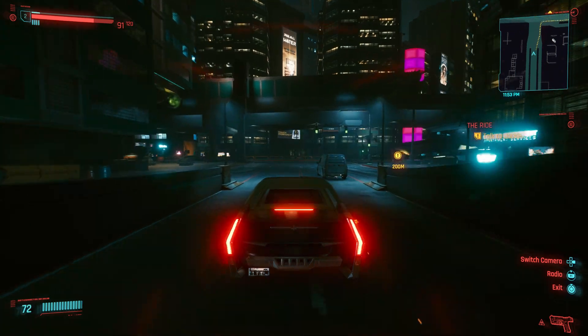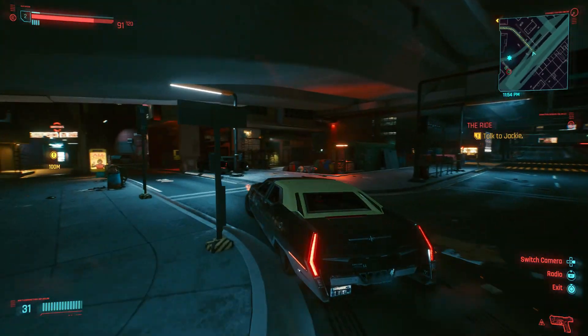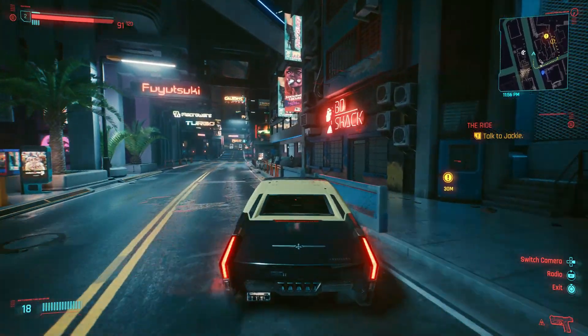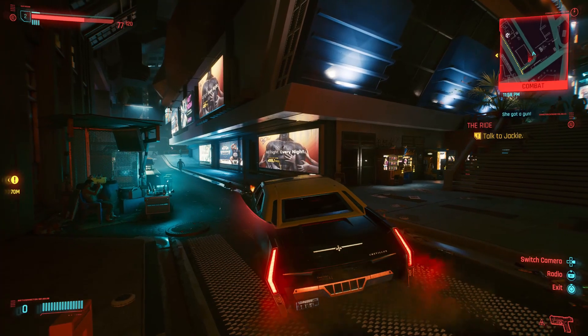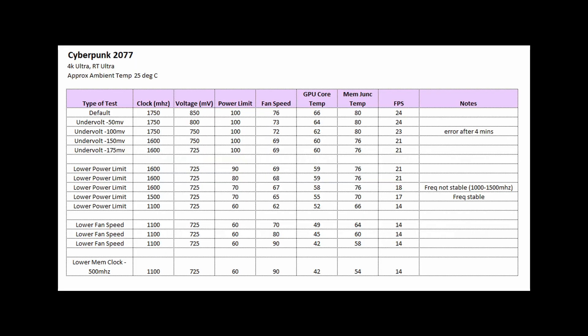Now let's talk about gaming. Cyberpunk 2077 is one of the most performance-intensive games — it uses about 12GB of VRAM at 4K Ultra with ray tracing set to Ultra. I also wanted to test Microsoft Flight Simulator, which I believe can use even more, but after about four days of downloading on my slow internet connection, I gave up on that. For Cyberpunk 2077, the memory junction temperature is pretty good — it's at about 80 degrees on default, and in my personal opinion, 80 degrees seems okay.